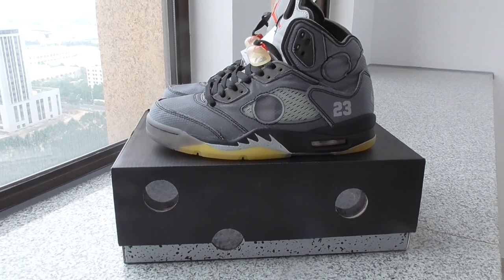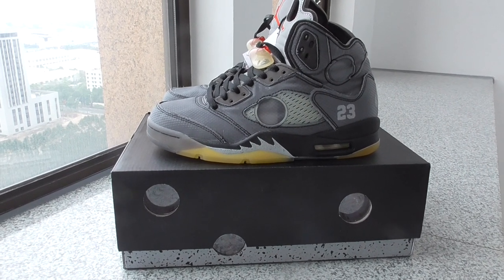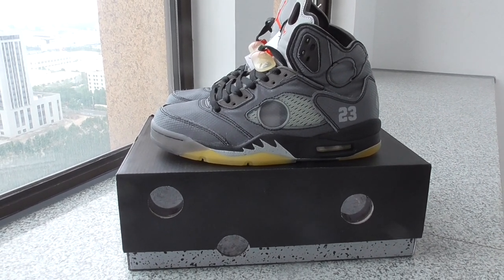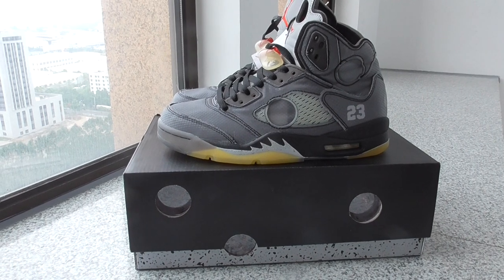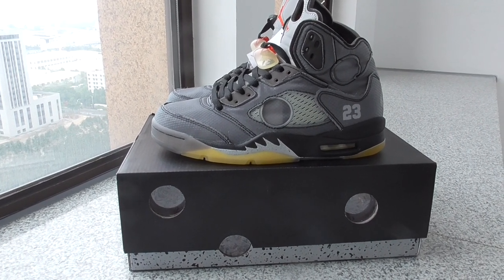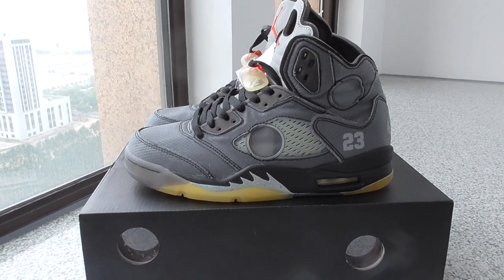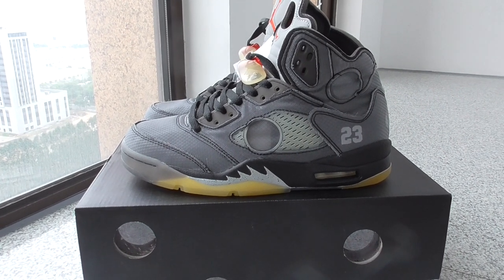So if still not, copy this one, and also if you want, please don't forget our web link. And now let me show the details of this piece. You can look at the whole piece. This is the combination of Off-White and Air Jordan.